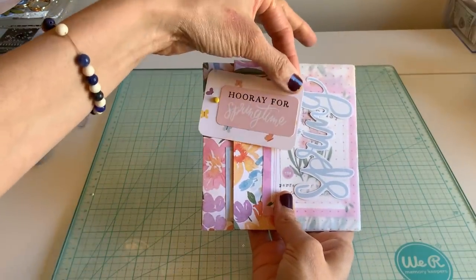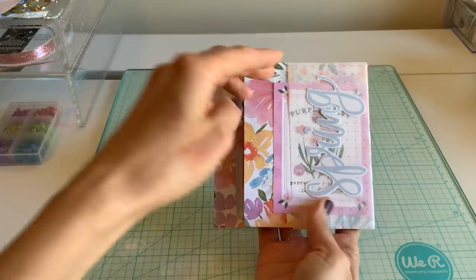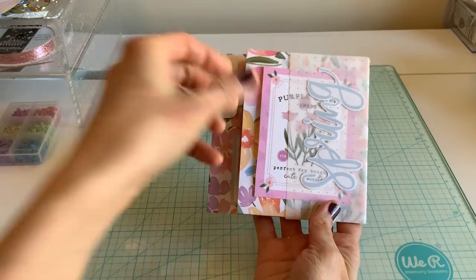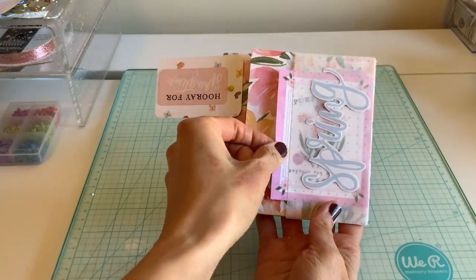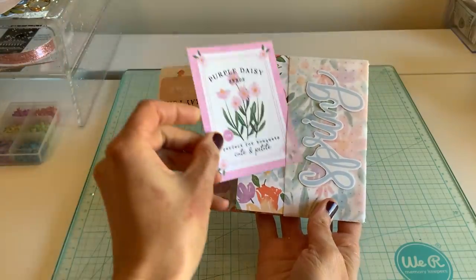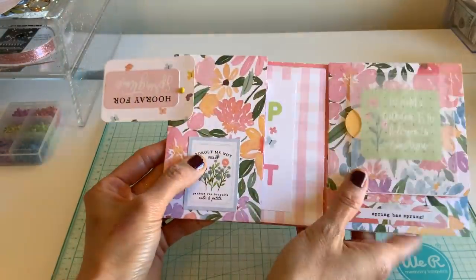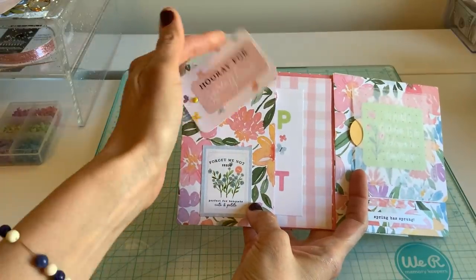So here you start off with a tab and you can open your book. Here I've added a little pocket — you don't have to add the pocket there. This paper is so beautiful I didn't want to cover it, but I thought it gave it a more soft look, and then when you open it you can take your little flip so it's not in the way and just turn it back.